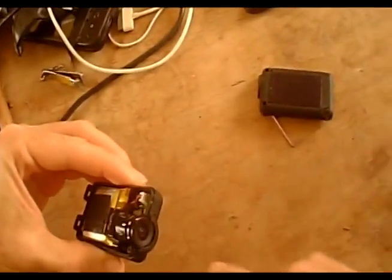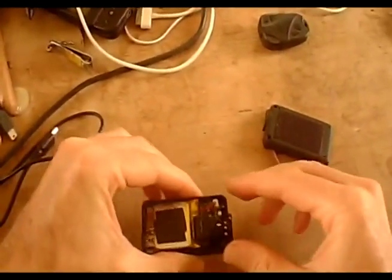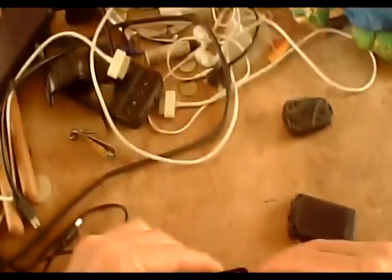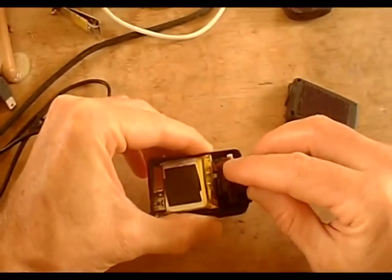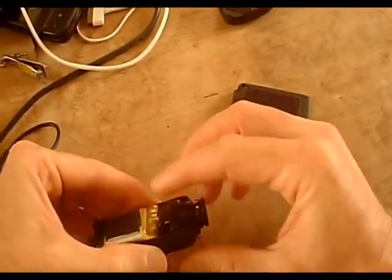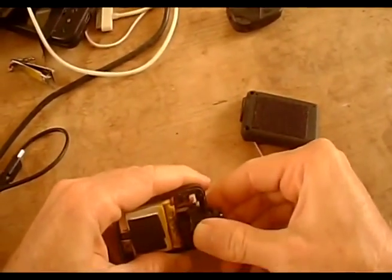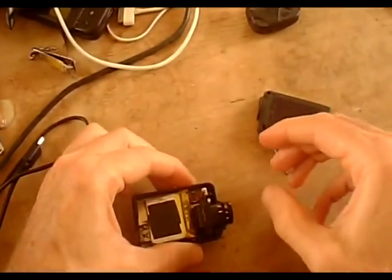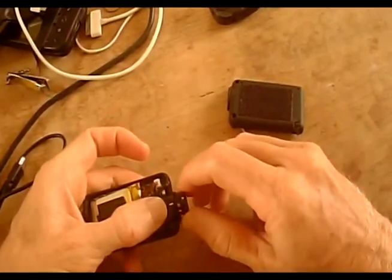From the factory, the Mobius lens is inside the case. What we're going to do is pry up the lens — there are two slots — and we're going to put that in the forward slot. You see how that slides in there? Putting it in the forward slot allows us to focus. Now we can twist this and focus it.